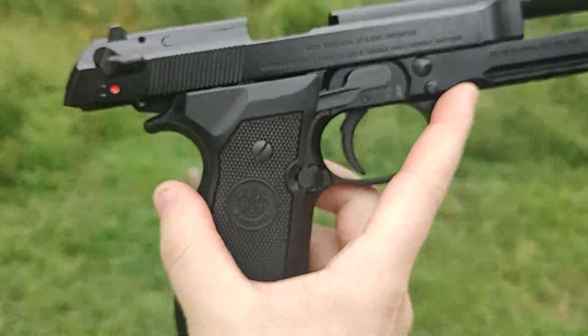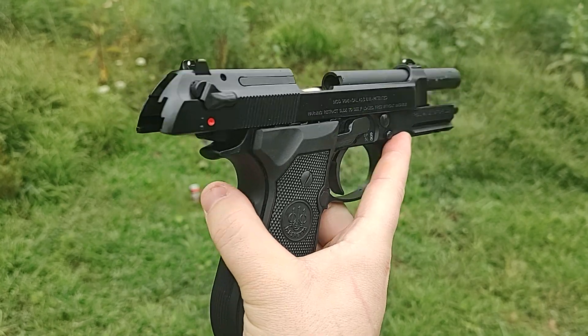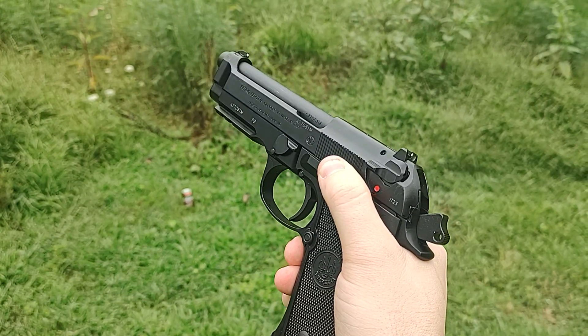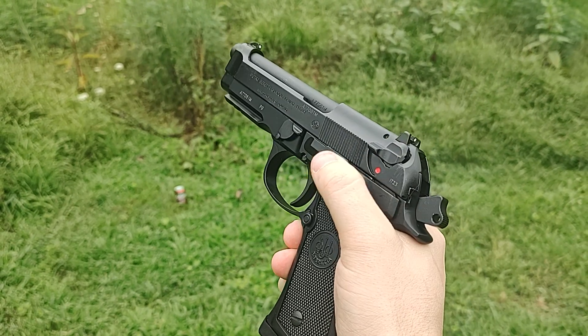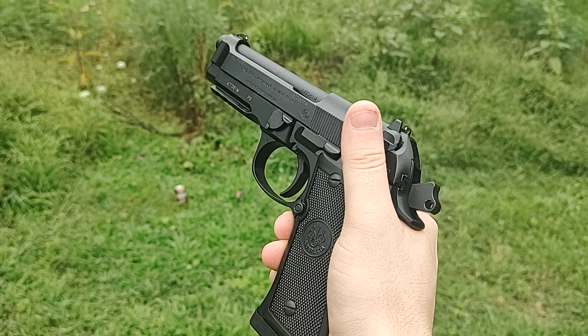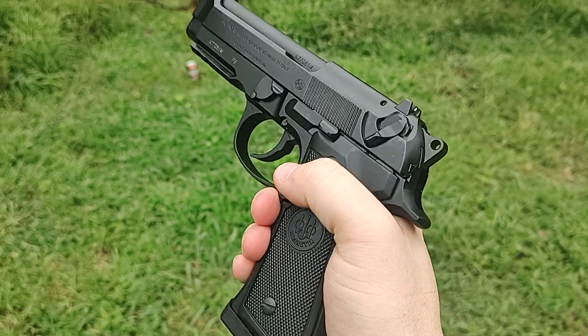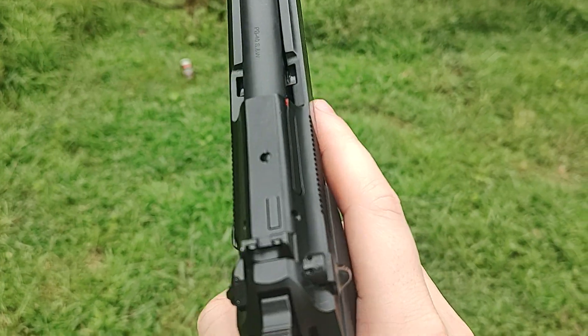Let's get a look at this side. Let's shut the slide. It is ready to rock. I'm going to decock it — so it has a decocker. This is the safety and decocker. You can safely drop the hammer on a live round and it won't go off because it has a decocker.